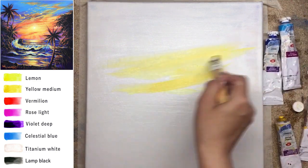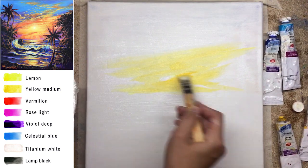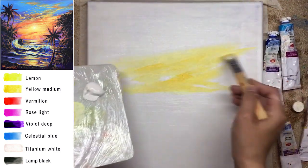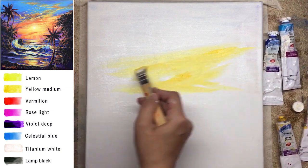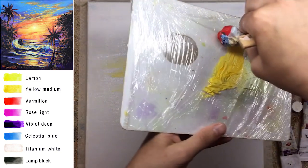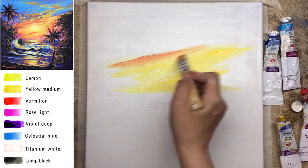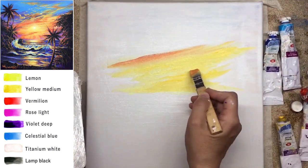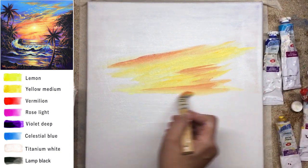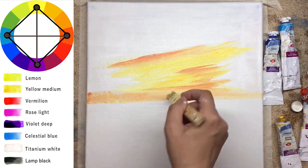Let's talk about sunset colors. I already demonstrated this order on a previous tutorial, so let me repeat it again. It's lemon, then yellow medium. After, it's going to be orange — I will mix orange from vermilion and yellow medium — then transfer to rose light and to violet. And today we will use celestial blue, a really beautiful color. I like how it looks in sunset views. About this painting, for Kristian Ries' style it's kind of common — it's a square color harmony.